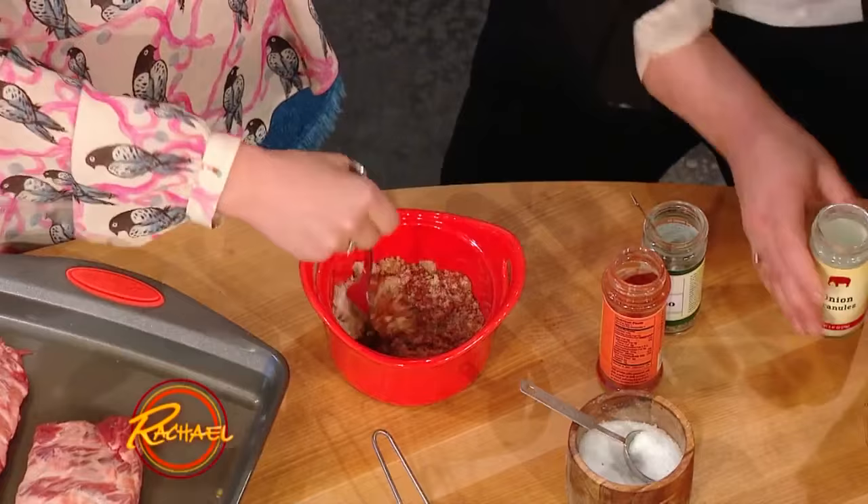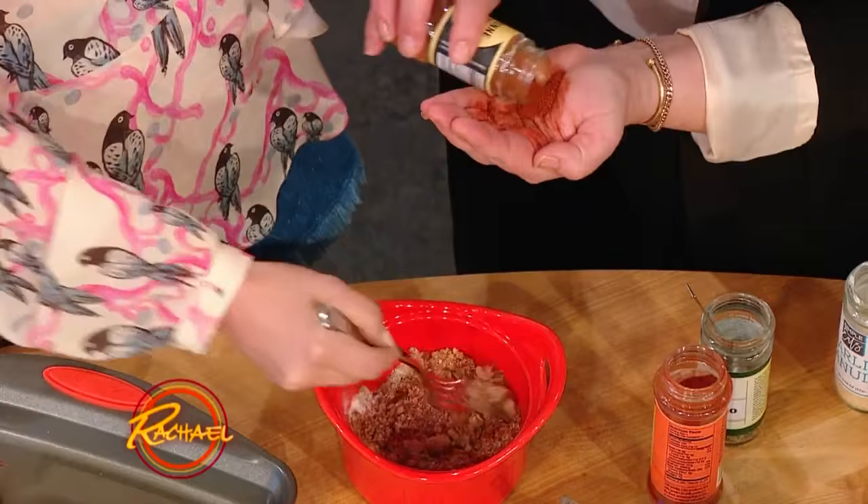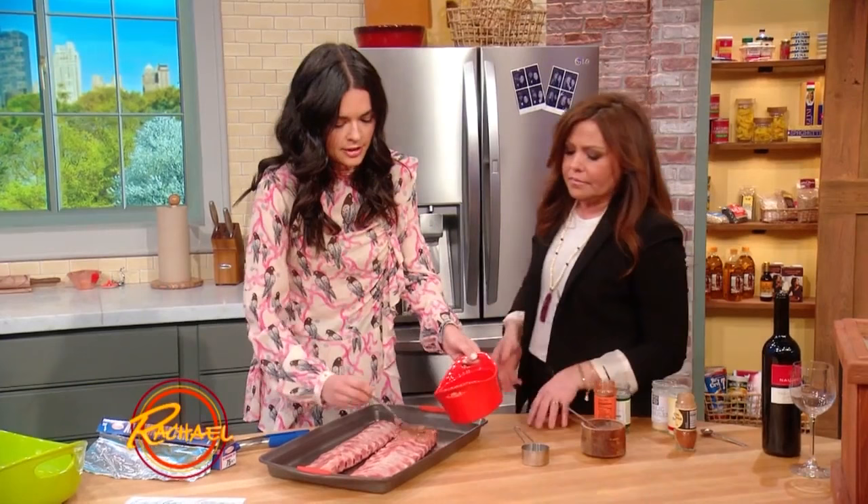About a half teaspoon to a teaspoon of each — whatever your taste buds like. You can kinda play around with this. If you like it really spicy, add more cayenne. If you don't, then just leave it out.